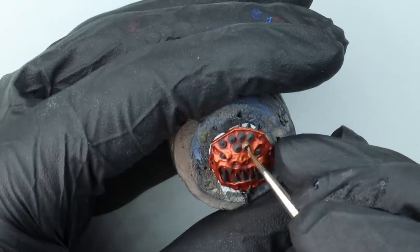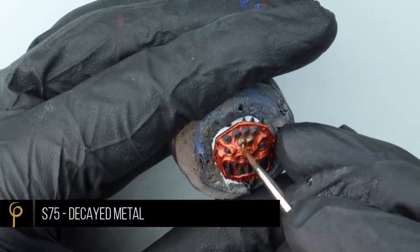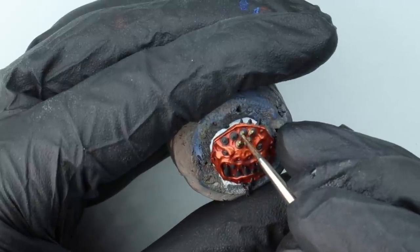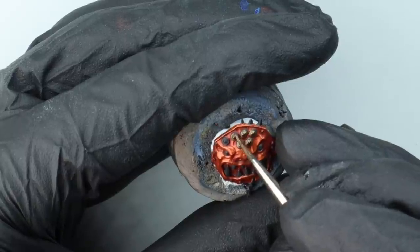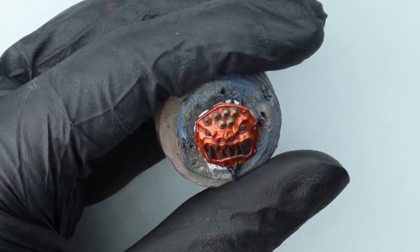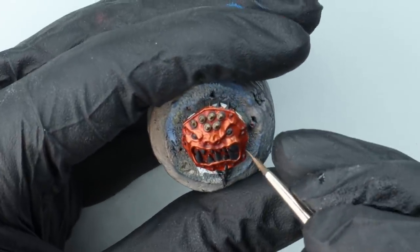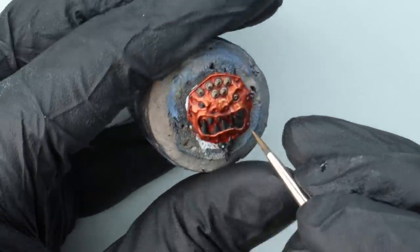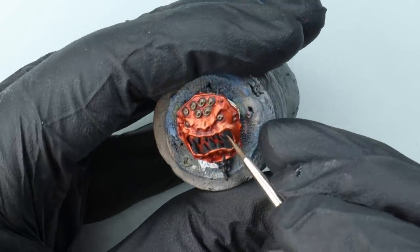Once that's dried, I painted in all the other details black, just to give me an idea of what I need to do and to create more definition and separation between the different parts. For the studs at the top of the shield, I'm base coating them using Decayed Metal. Whilst I wanted the main shield to be quite bright, I wanted the other details to be fairly understated.